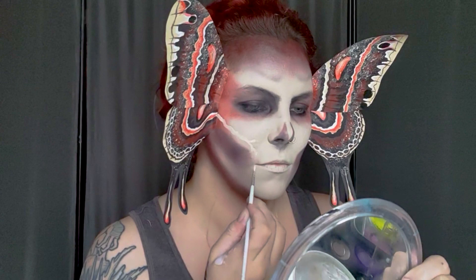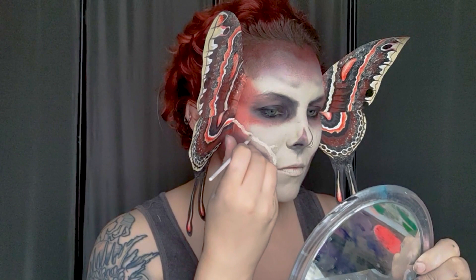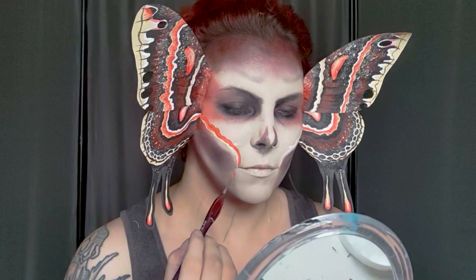To add detail to the makeup I want to bring some of the patterns from the wings onto the face. I'm using a white watercolor paint and very slowly wiggling my brush as I paint the line to create that uneven pattern, then bringing that down onto my cheeks and below either side of my mouth. Once that dries I'm going to go back over it with a reddish-orange stripe as well.